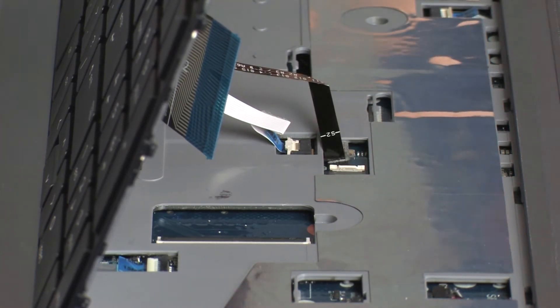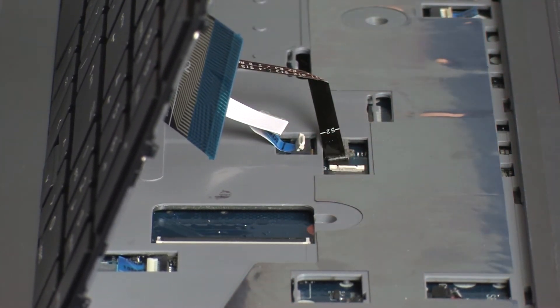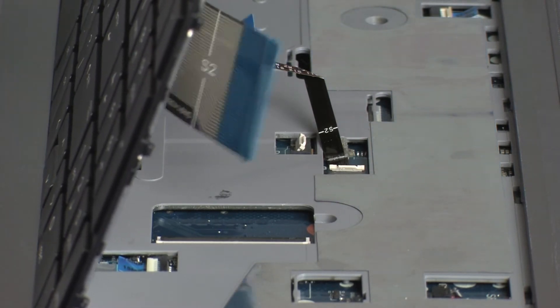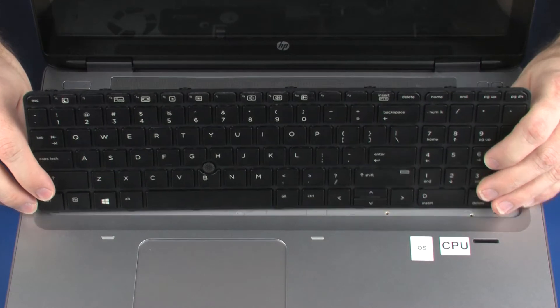Using minimal force, lift the locking bar up on the point stick ZIF connector and disconnect the point stick ribbon cable from the system board. CAUTION: Use care to prevent damaging the ZIF connector and ribbon cable. Remove the keyboard from the base enclosure.